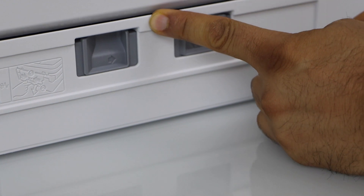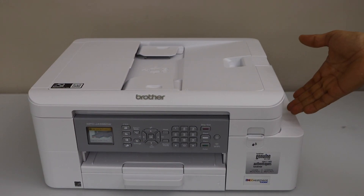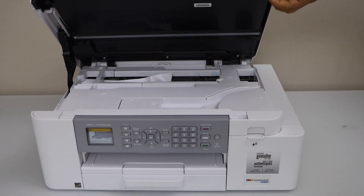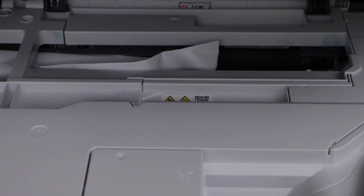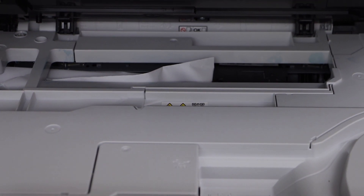So we have to open the top section. Paper jam could be anywhere so we have to find it out. Lift this section from here and look inside. We can see the paper is stuck at the back, which was not visible from anywhere else.